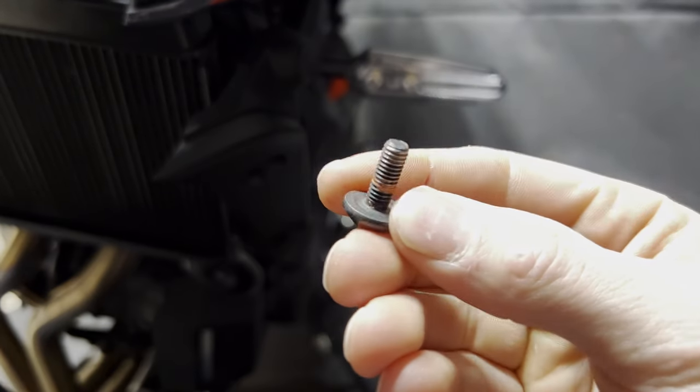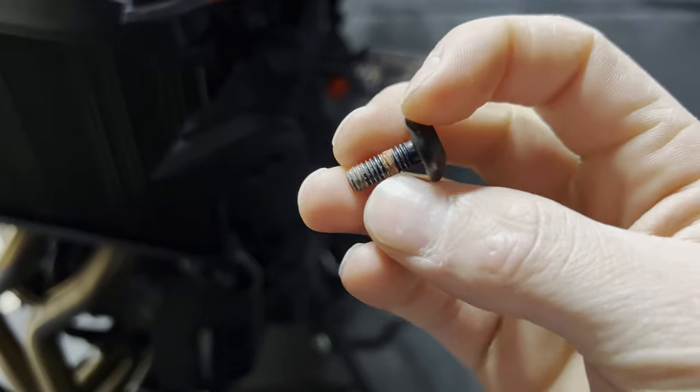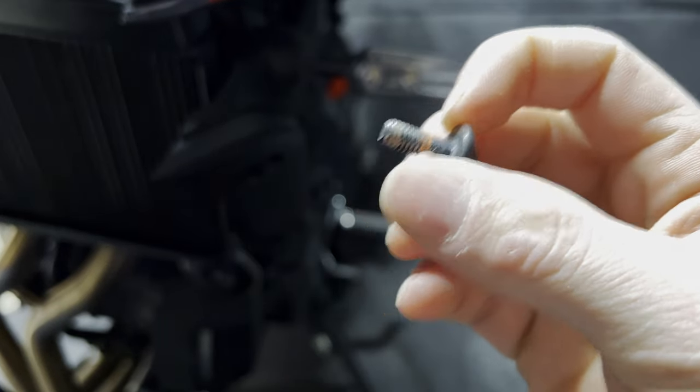One thing to keep in mind is we do have some thread locker on here from the factory. You're just going to want to make sure that we get some more and put that on there when we reinstall.